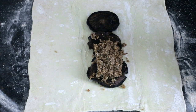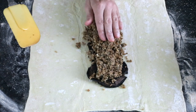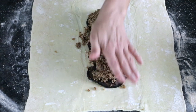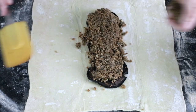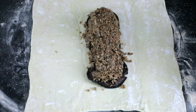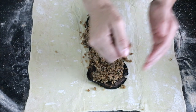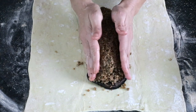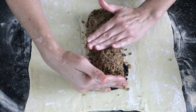Top the mushroom layer with the pecan sage filling. Compress it with your hands because you don't want it super loose inside the Wellington. Use all of the sage and pecan mixture and try to shape it with squarish edges if possible — this helps it hold together neatly when sliced.